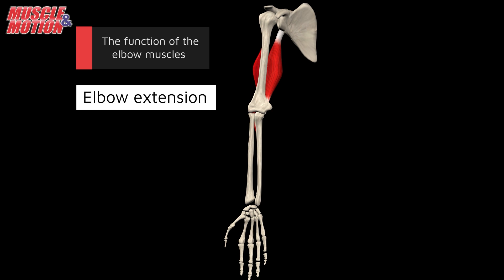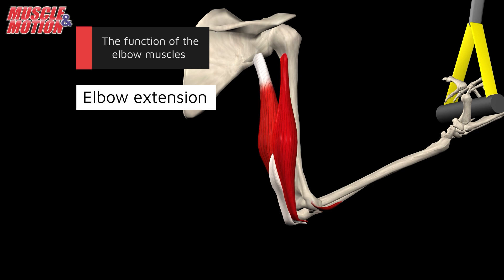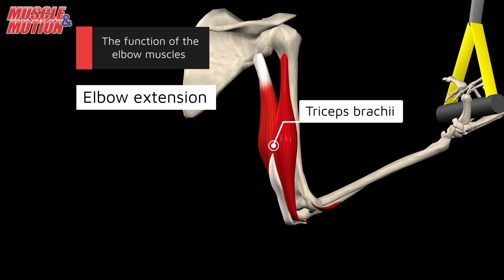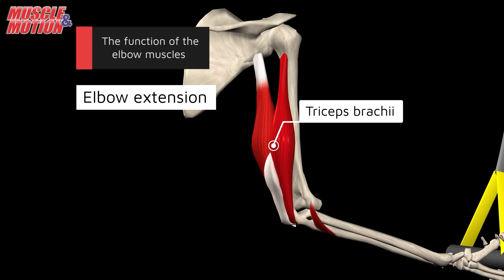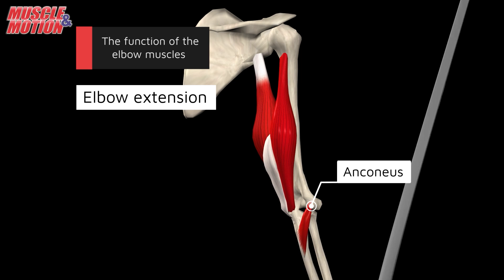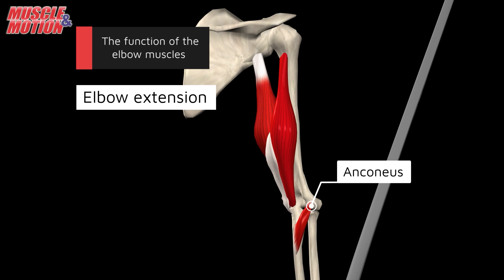For elbow extension, two key muscles come into play. The triceps brachii is the primary mover responsible for extending the elbow. The anconeus, despite being a small muscle, plays a role in both elbow extension and joint stability.